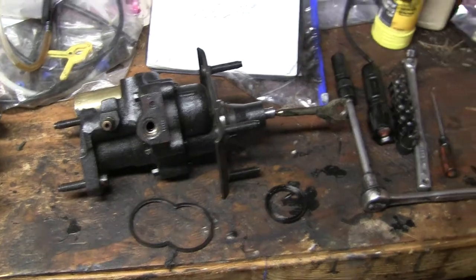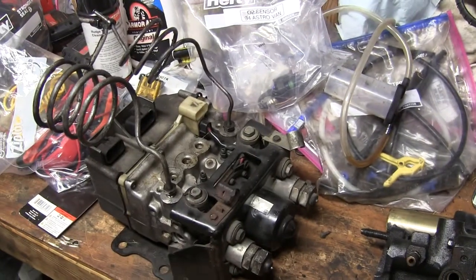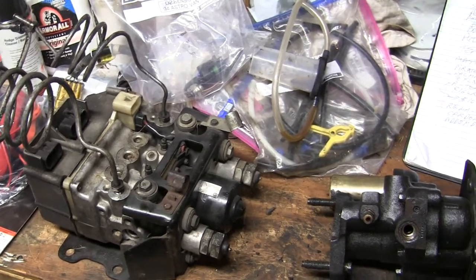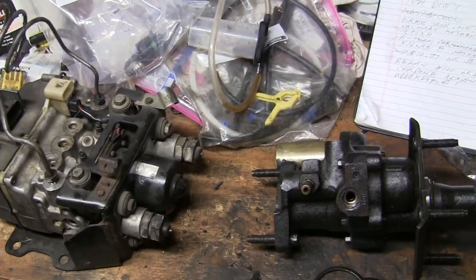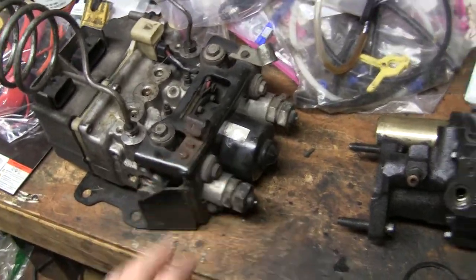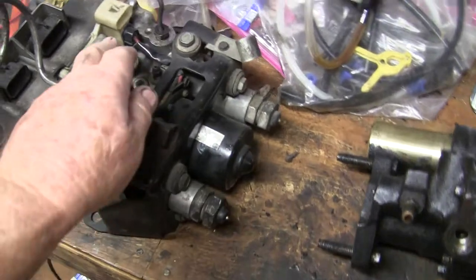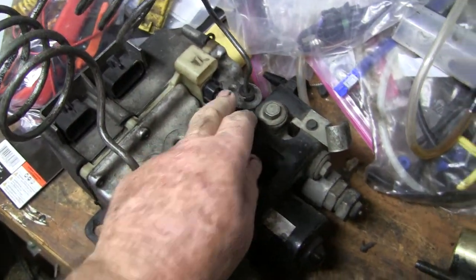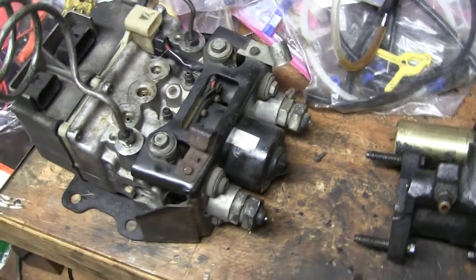While I'm working on the Hydro Boost and replacing the master cylinder, I'm also trying to get the Kelsey Hayes 4WAL ABS system to work. I have a good electric motor in my spare, and the one on the vehicle has a good electric motor, which I could test just by pulling loose this cable and putting 12 volts from the battery to make sure it runs.